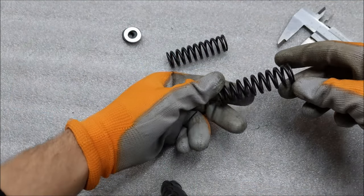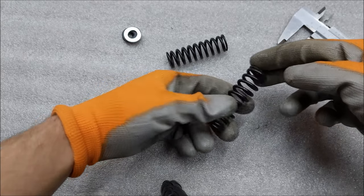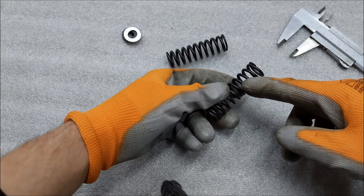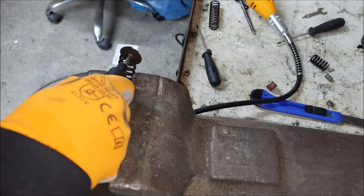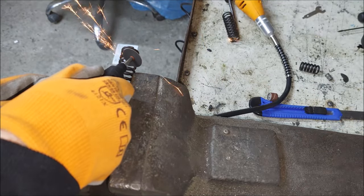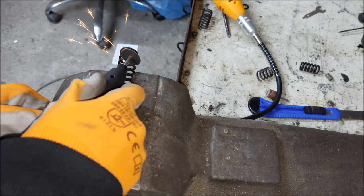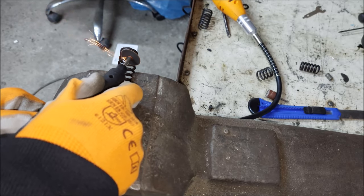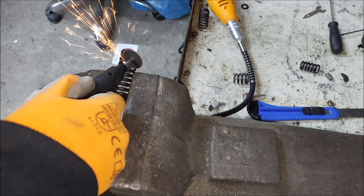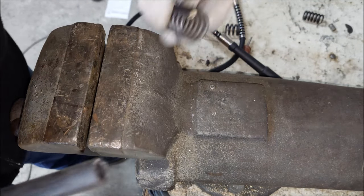I'm basically starting with these two springs — I got them at the hardware store, I think they were like one euro a piece. I also compressed them and did some basic measurements, and now I'm gonna cut them to the right size. Next thing I'm gonna grab some rubber hose.